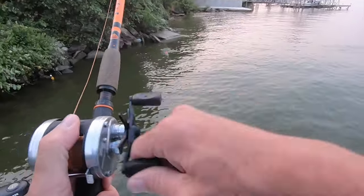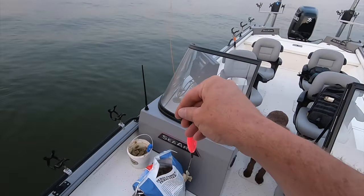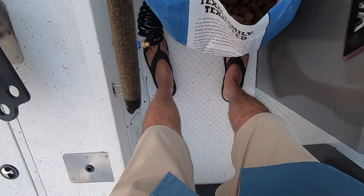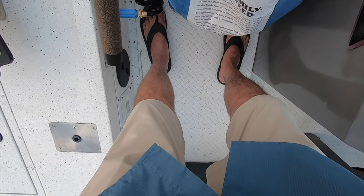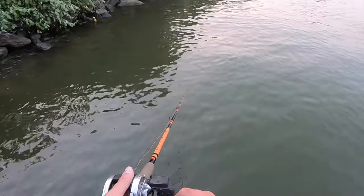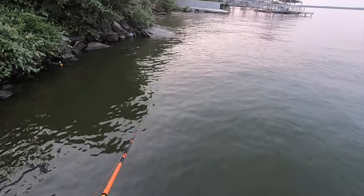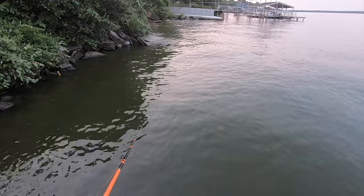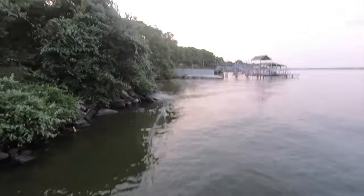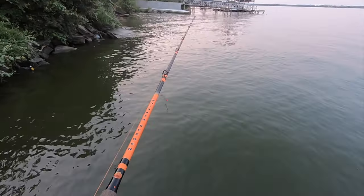There we go — oh, it came off. I wasn't paying attention, the bobber went under. I was looking off to see if I saw any fish moving around. A little bite, something messing with it — it's just a little old fiddler I guess. There's another one; I just pulled it right out of its mouth.